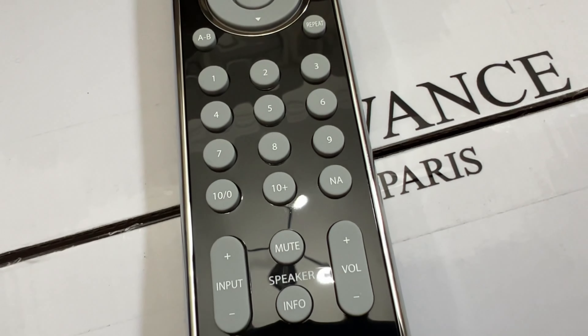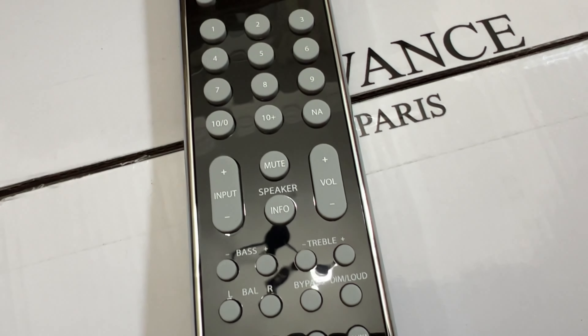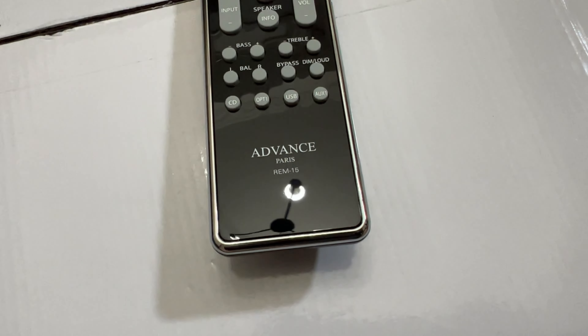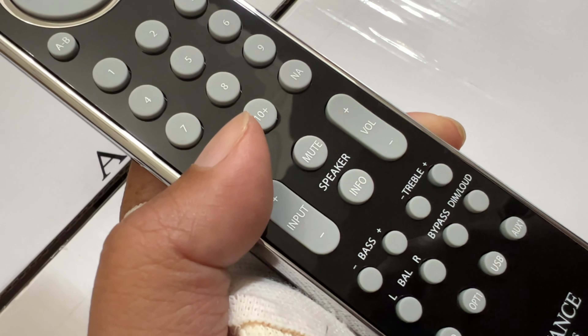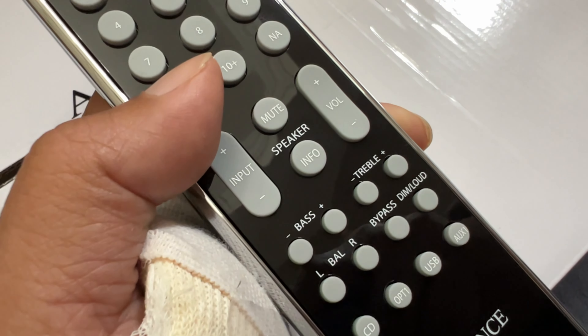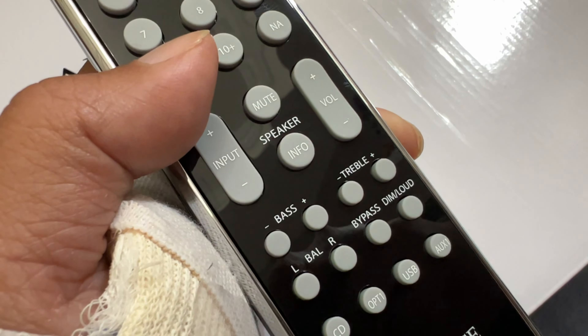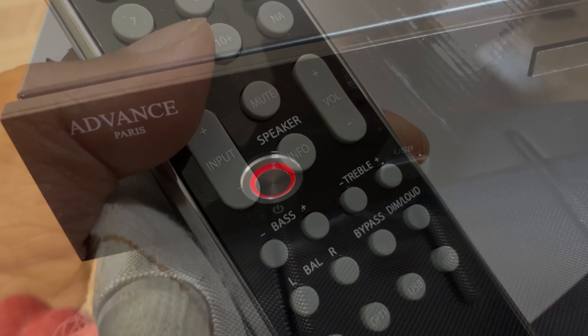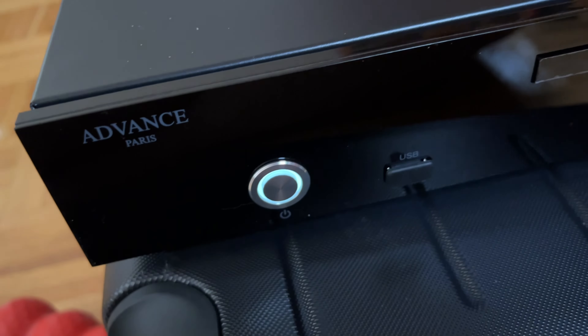Now we move on to the remote control. It feels nice, feels well-balanced in my hand — it reminds me of the remote from McIntosh, actually. All the buttons are clearly laid out and have a very nice clicky feel. This remote can also be used to control Advanced Paris integrated amps, all-in-one devices, and preamps. So now let's power it up.